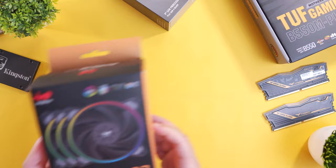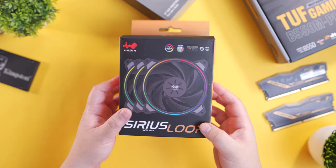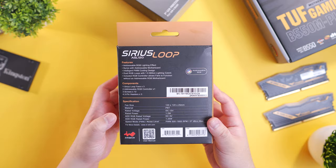For the case fans, we're going to use the INWIN Series Loop ASL120 that can run up to a maximum of 1800 RPM with an airflow rating of 50 CFM. It also features addressable RGB with a ring type design.